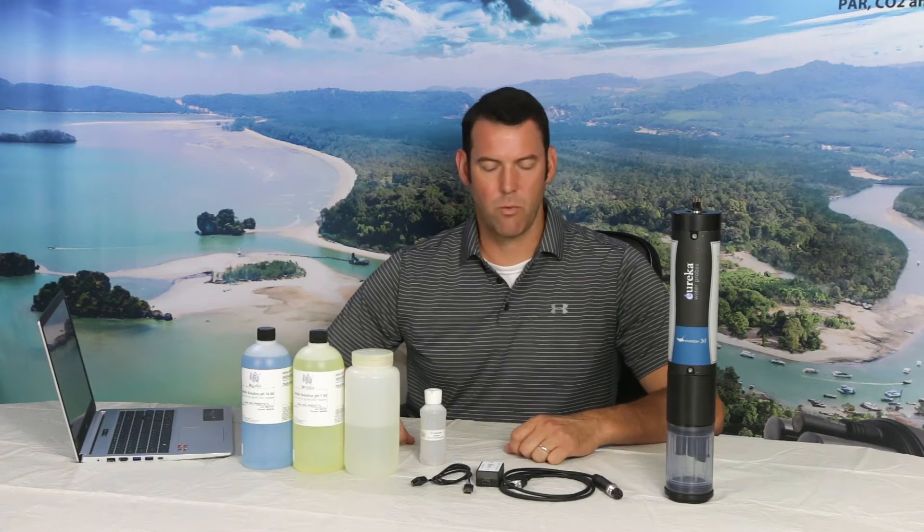First of all, this is a good time to clean your sensors of any foreign material that could potentially affect your pH calibration. For cleaning products, we use a mild soap like Dawn soap, warm soapy water, and a soft bristle brush. Works great.